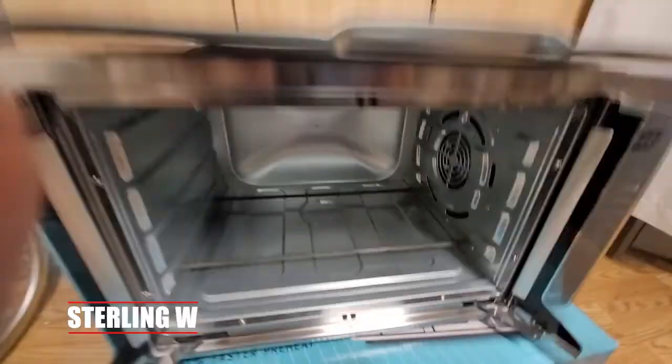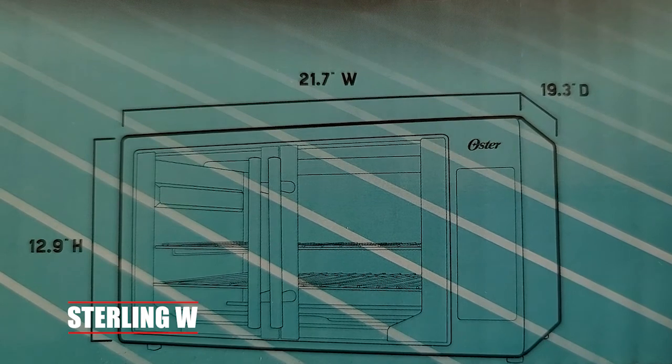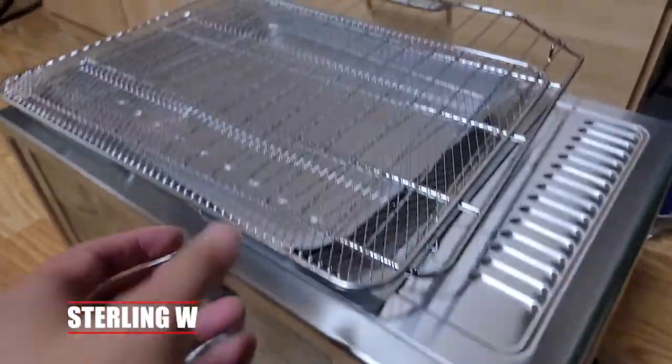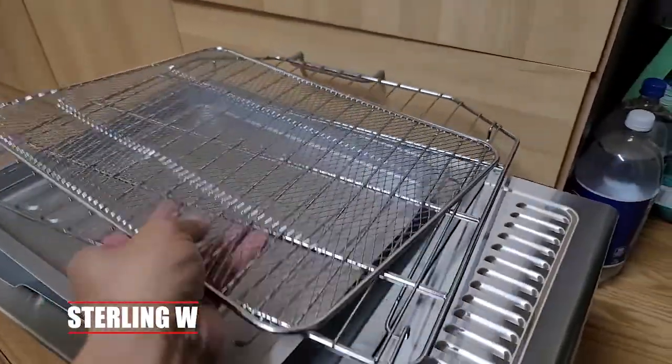I do have a smaller toaster oven that can make smaller items, but this is much bigger than that — the volume of this is huge. Just make sure you have the depth right, because it's about 19 inches deep. So this is a pretty large countertop oven.